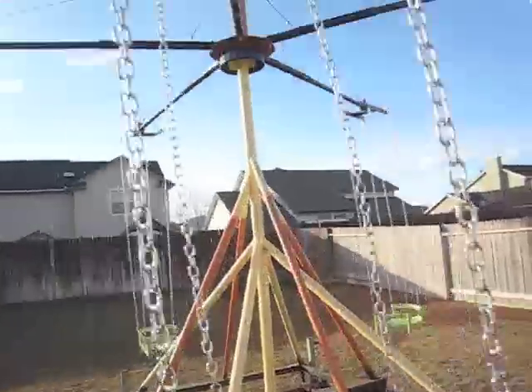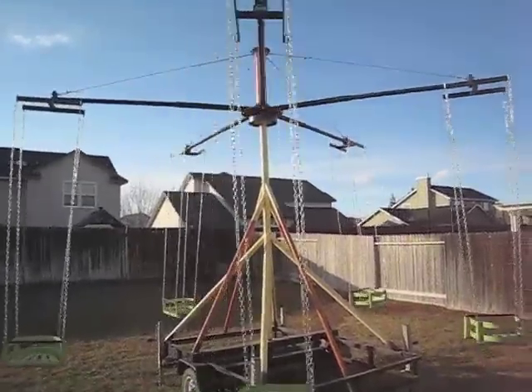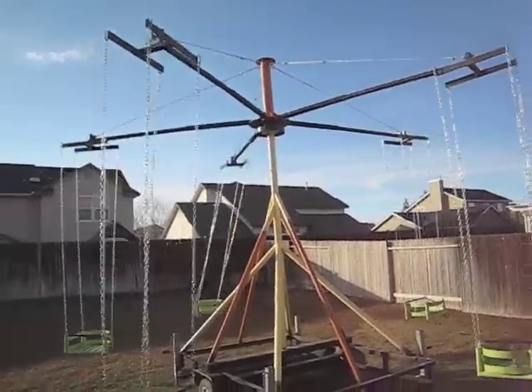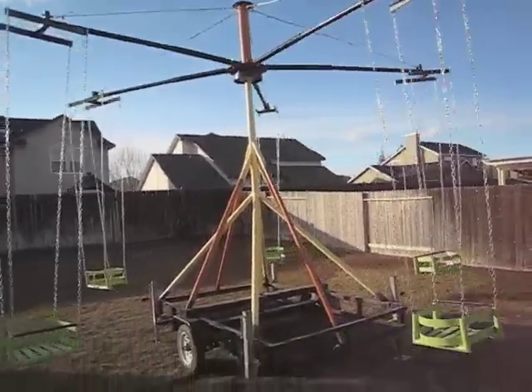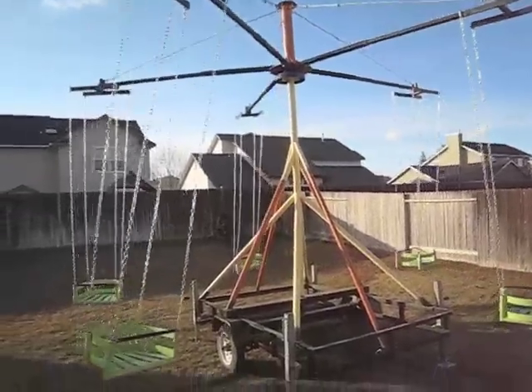It's all structural steel and turns real easy by hand. A little bit later you'll see the motor installed — they installed a 24 volt DC drive motor on it so that we didn't have to spin it by hand.